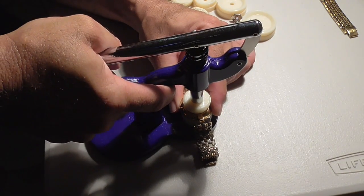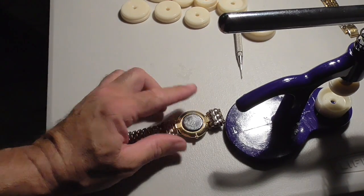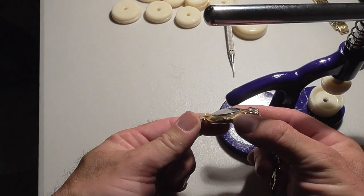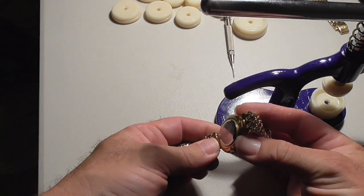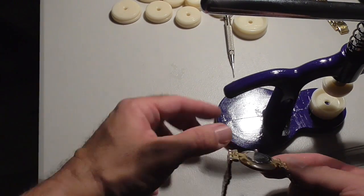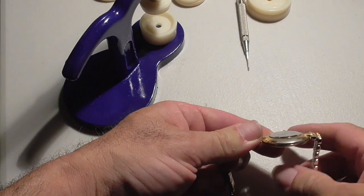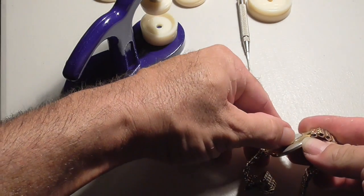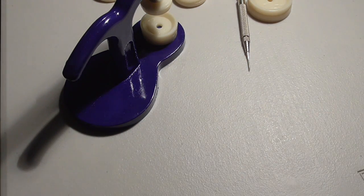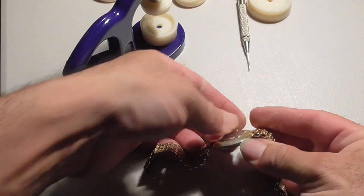I'm going to do this one more time just to make sure it's seated properly. You can see that there is no more gap around the edge like you saw before. And that's how you use a watch press. It should be pressed on — it appears to be on there. I don't think the back is going to come off. So that's how you do this.